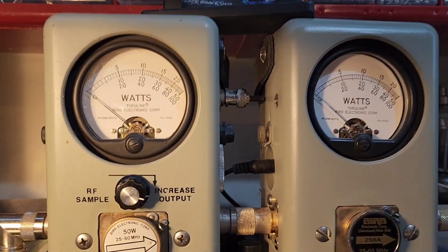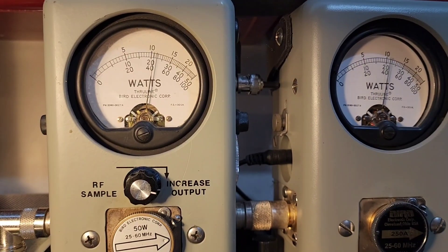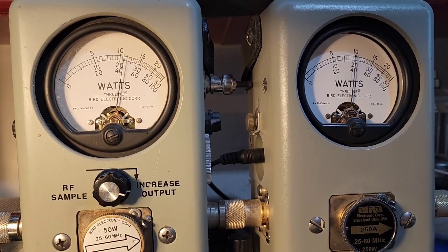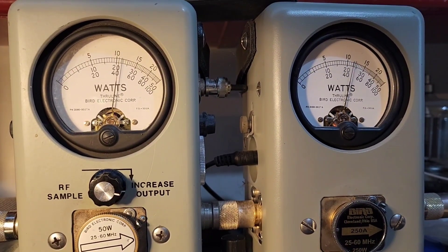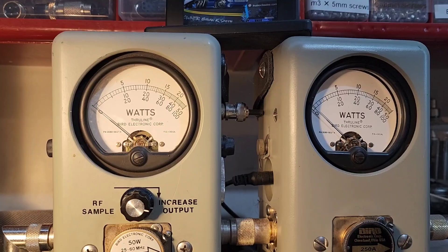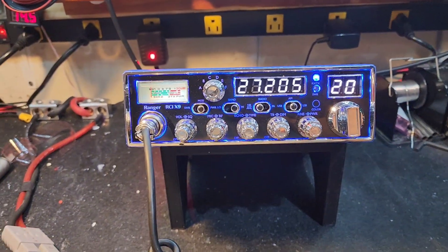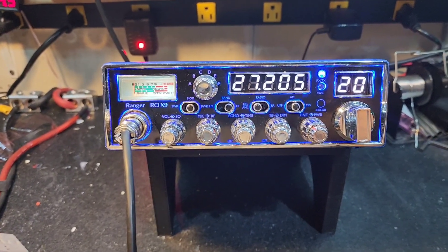We're going to roll it all the way up — there's 20 watts. So we're seeing about 90 to 100 watts PEP on audio, and about 2 watts of forward average power, swing keying at 20 going to 22. Nothing on the radio — just stock, hasn't been opened up. So we're going to get to it and we'll be back.